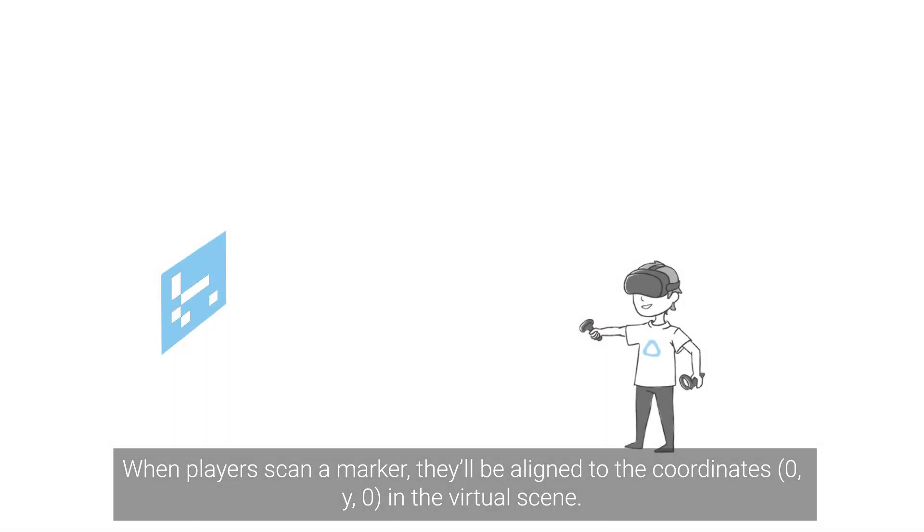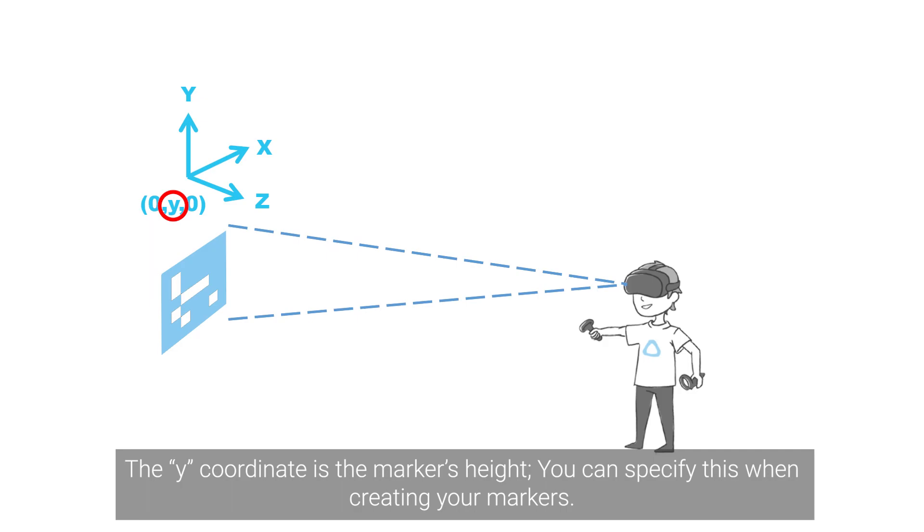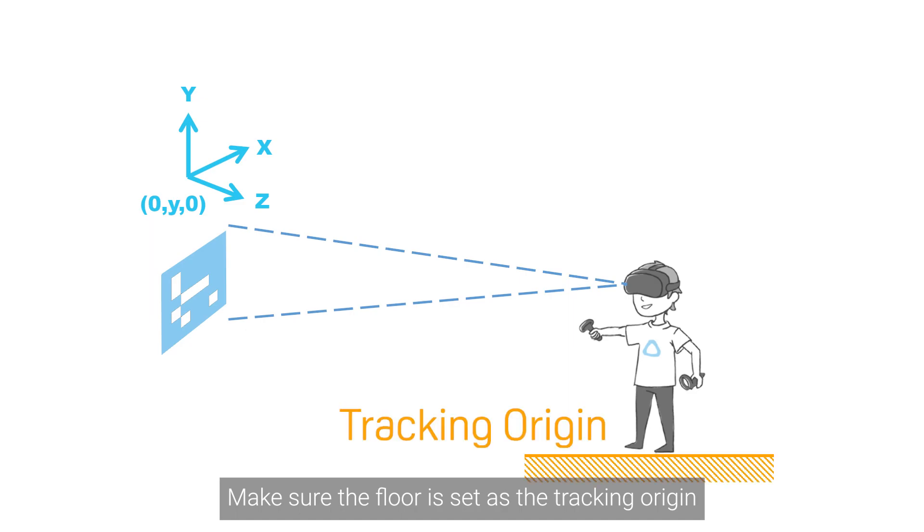When players scan a marker, they'll be aligned to the coordinates 0, Y, 0 in the virtual scene. The Y coordinate is the marker's height, and you can specify this when creating your markers. Make sure the floor is set as the tracking origin so the player's heights will be accurate.